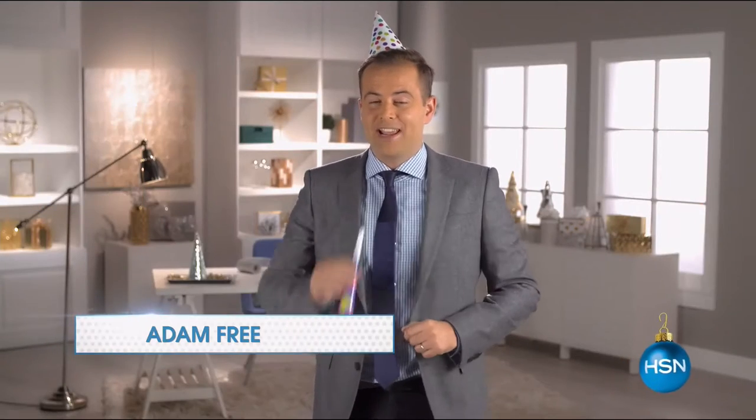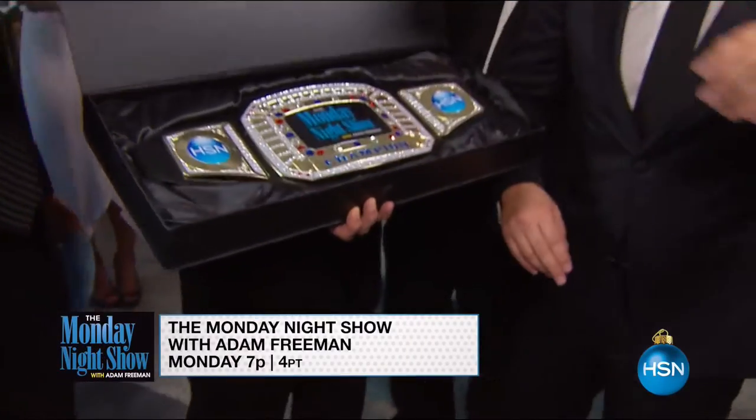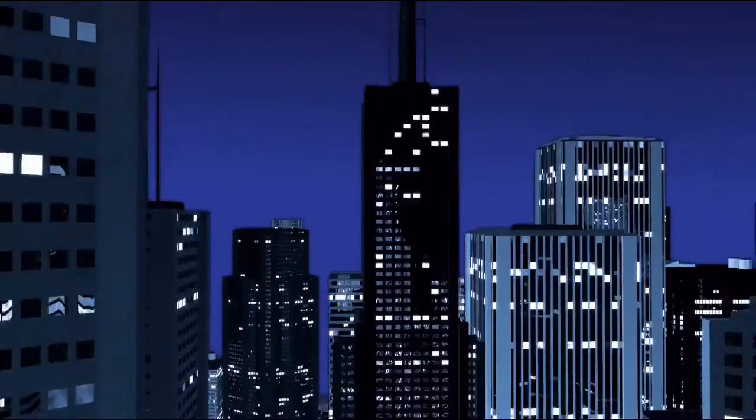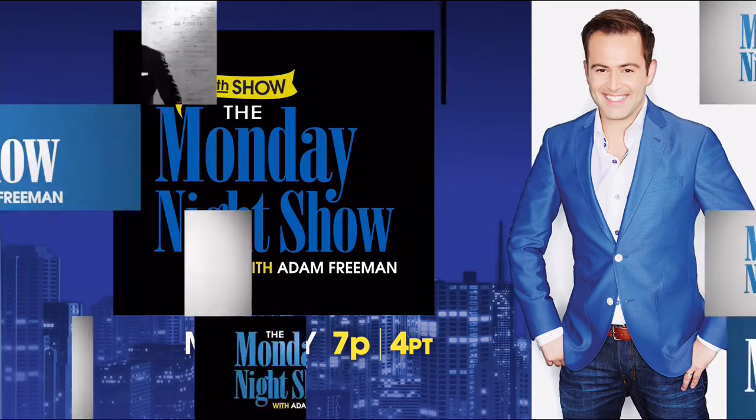It's the event of a century - a century of Monday Night Shows, that is. The 100th Monday Night Show is finally here. Join me, Adam Freeman, for an awards extravaganza as we reveal which of my guests through the years has earned the coveted nicest hat award, and of course best attendance. Be there Monday night at 7pm or wait for the 200th show in 2018.